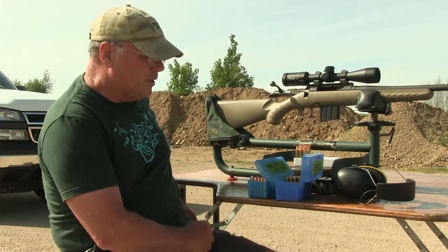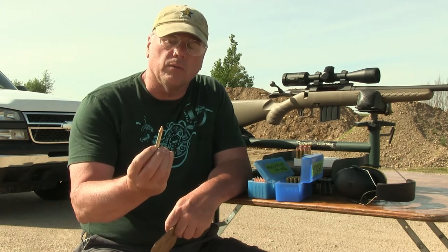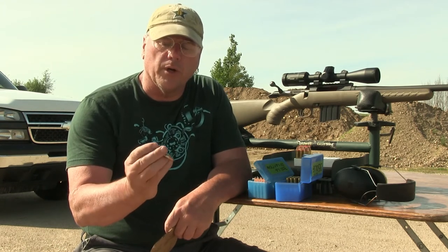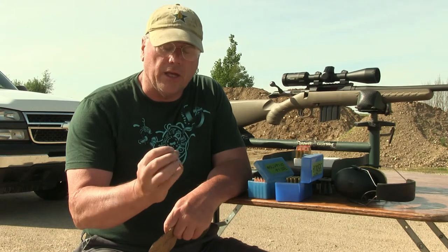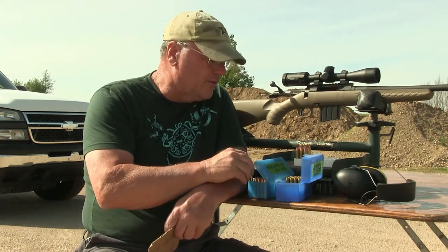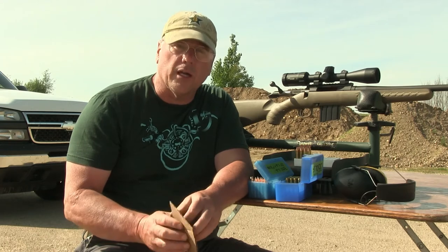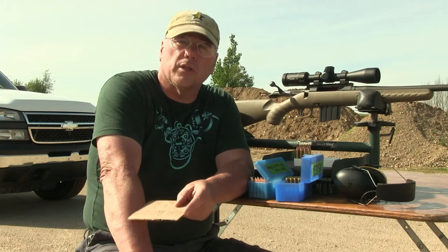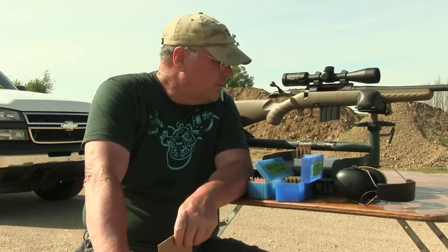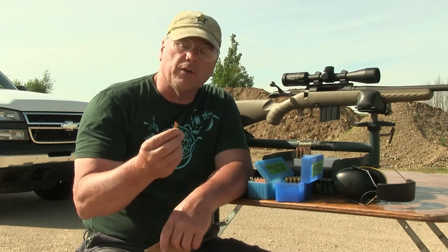Last year I loaded up 50 rounds of the 170 Spearpoint by Hornady, and these cases happen to be nickel plated. I really like that — I don't know that it makes a lot of difference — but I used those last year, shot three deer with it, and had very good luck. I've also shot them into milk jugs and they mushroom out very nicely, stay in one piece, and they do a great job.